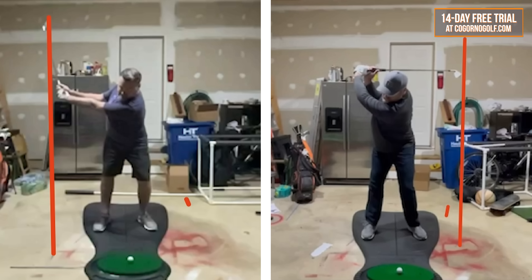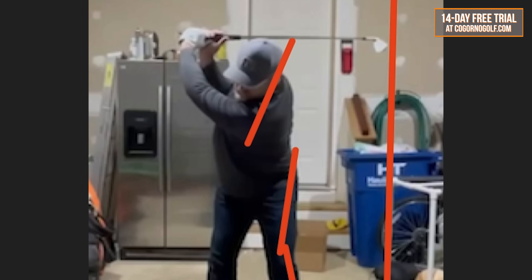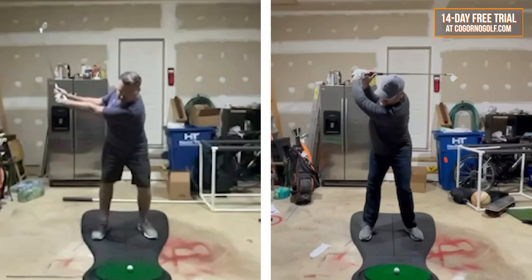Now some ancillary benefits that we didn't talk about: what happened as a byproduct of getting the arms and club head to travel is you can see much better turn. You can see the lead femur and leg is kicked in, which we like. You can see how the trail shoulder is closer to the target than the lead shoulder — so much bigger turn compared to before, where the lead leg is out towards the target and the trail shoulder is behind the lead shoulder — so much less turn.